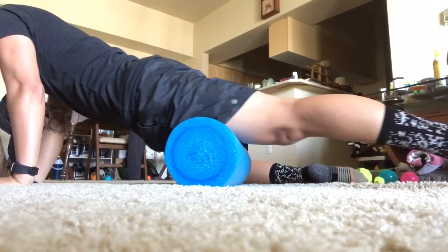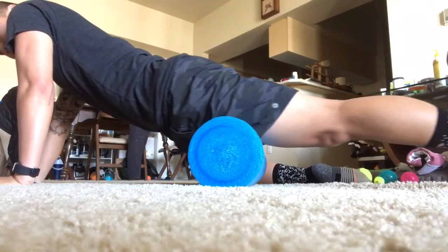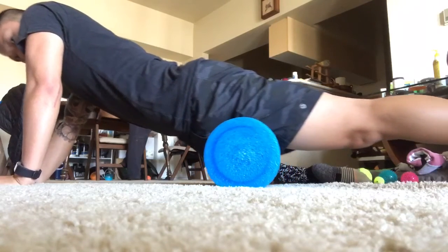Laying face down, we can position the foam roller so that it lines up with our quad and use our arms and supporting leg to sweep the foam roller up and down our quad from hip to knee.